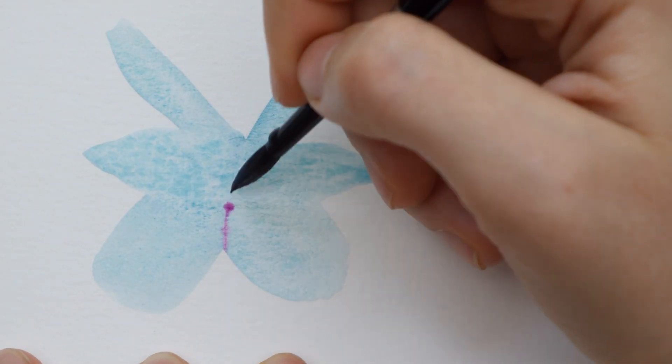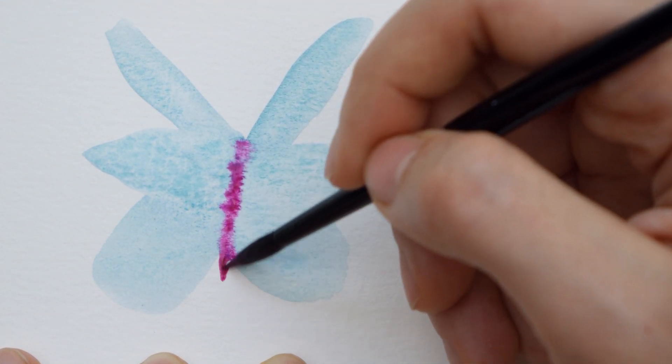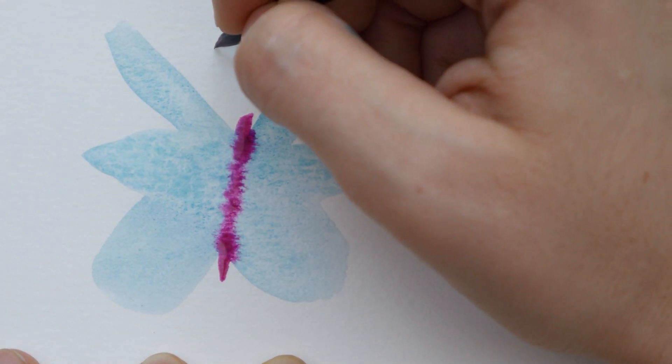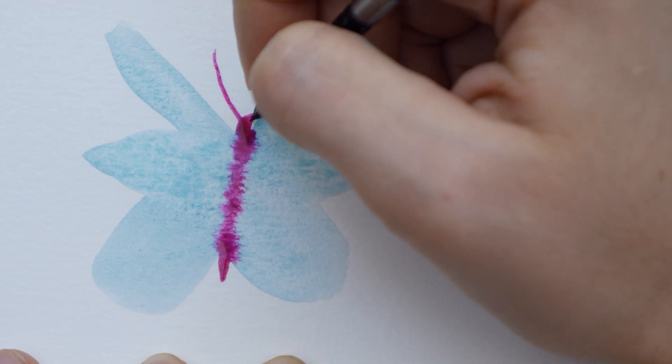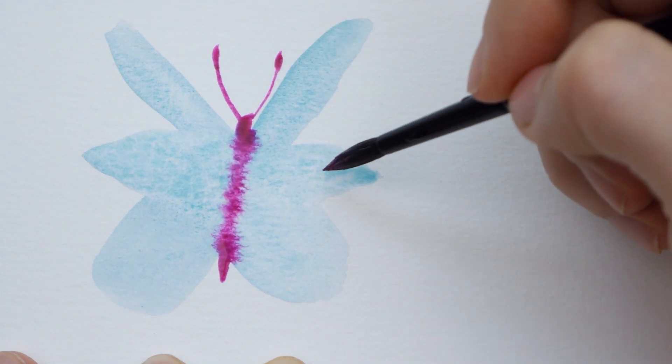Once you're happy with the wings, paint in a simple line in the middle of your butterfly to show its body and add two symmetrical lines that can be curved in any way you like to show the antenna. Just be sure to use the tip of your brush when doing this to keep them thin, and you can add dots at the end or press out on your brush at the end to make it look more realistic.